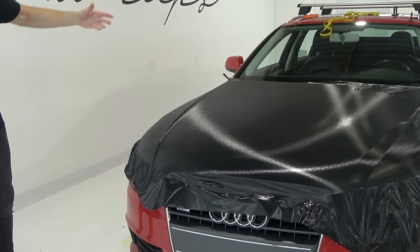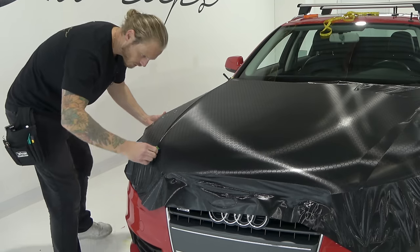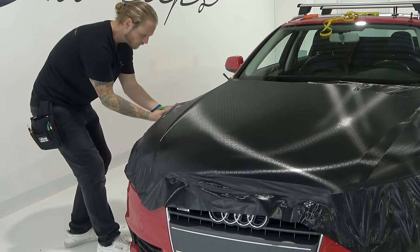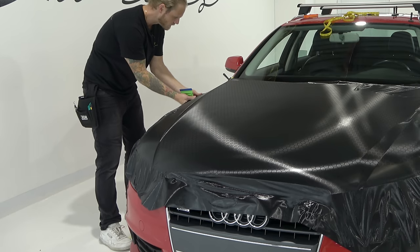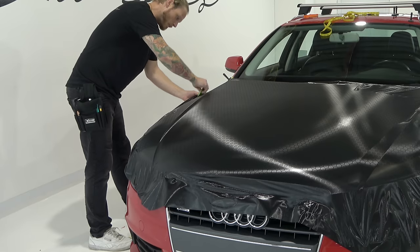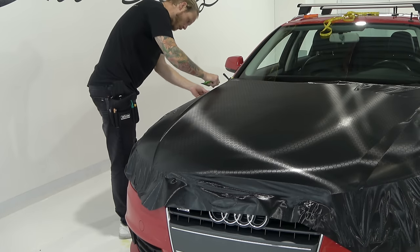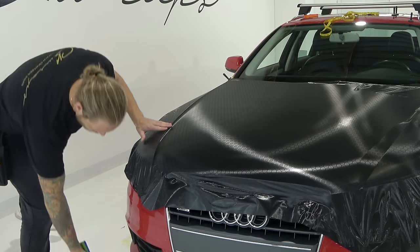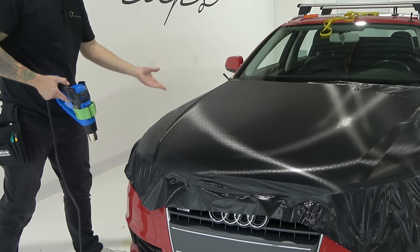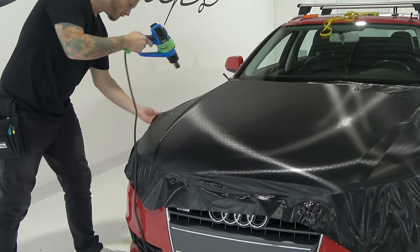We're going to push into the recess here and squeegee all that air out to the top. Didn't even have to add heat — looks pretty cool. Obviously we still have to fix that over there and a little bit over here. Let's check out this side right here. Let's start working the air out and get these wrinkles out of here. This is an interesting hood because the back corners actually drop down when I lift the hood up, so that makes wrapping the back corners a little more tricky than normal since we don't have access to them. I'll show you how to do them.